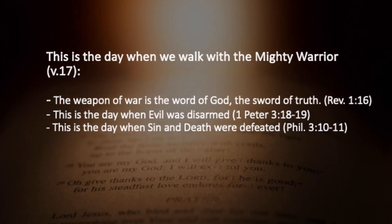This is the day that we also remember — we walk with the mighty warrior. He's not just any player; he's the best player that's ever been. Zephaniah continues in verse 17: 'The Lord your God is with you, the mighty warrior who saves. He will take great delight in you. In his love he will no longer rebuke you, but will rejoice over you with singing.' Be very clear on this: the victory that is secured, and the weapon of war, is the word of God. The sword is his truth. This is the image that the Apostle John saw in the opening chapter of Revelation.